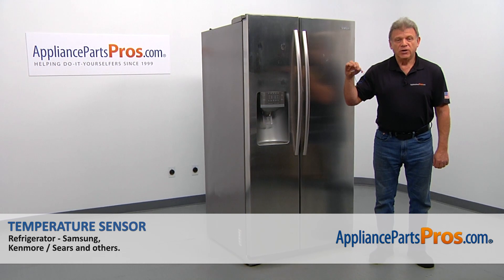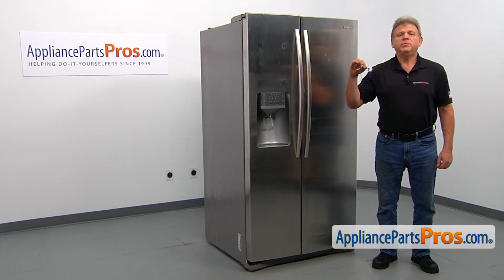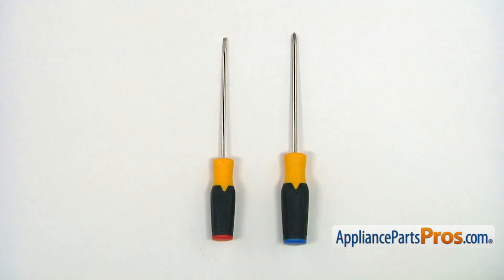In this video, we'll show you how to replace the temperature sensor in a Samsung refrigerator. It's going to be a very easy repair and should only take a few minutes. For this job, we're going to need a Phillips and a flat blade screwdriver.